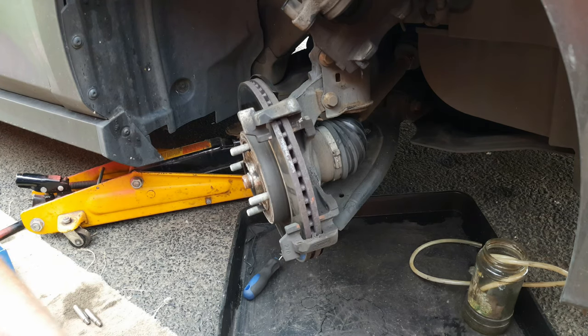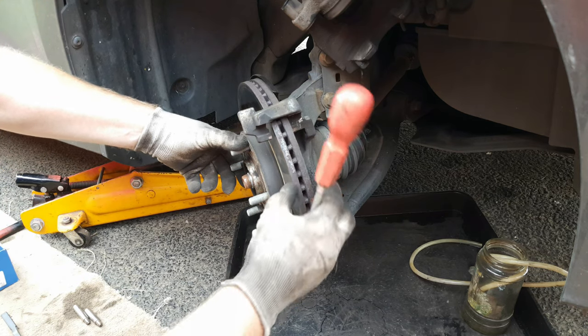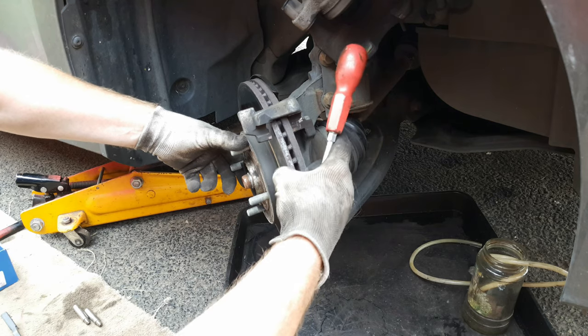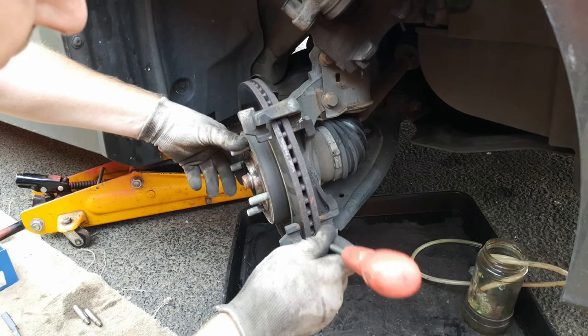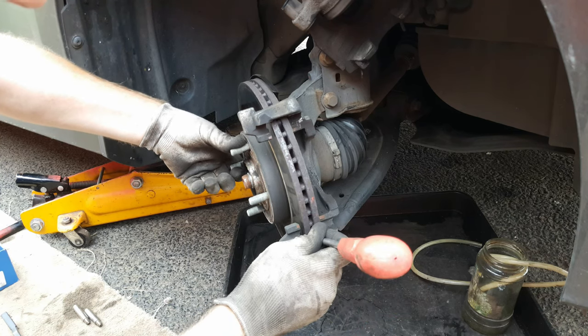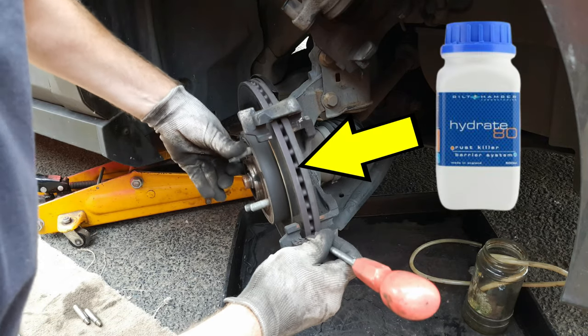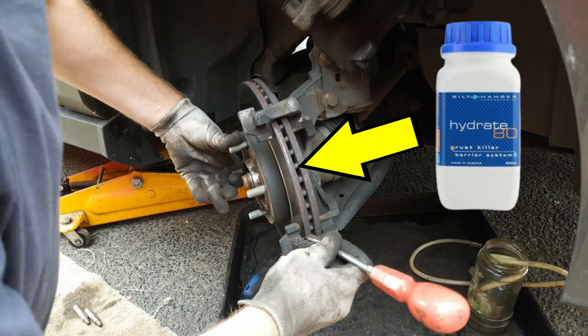Now bring your attention down to the carrier. If you're not changing the discs — which we're not in this case because the wear lip on these discs is virtually non-existent, so they're good for another set of pads — put a screwdriver against the edge and spin the disc to make sure you get any loose rust off the disc edge.